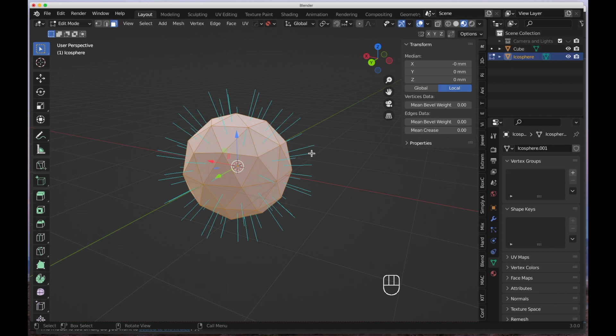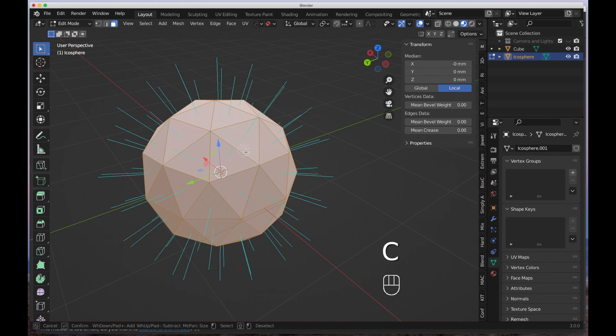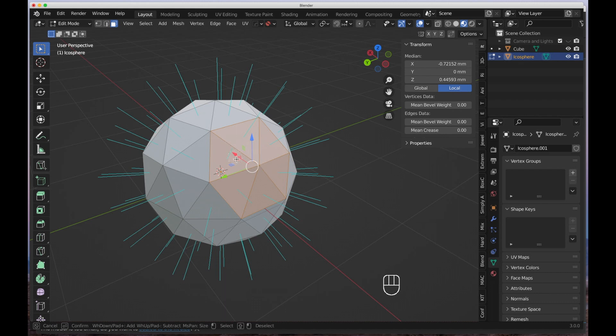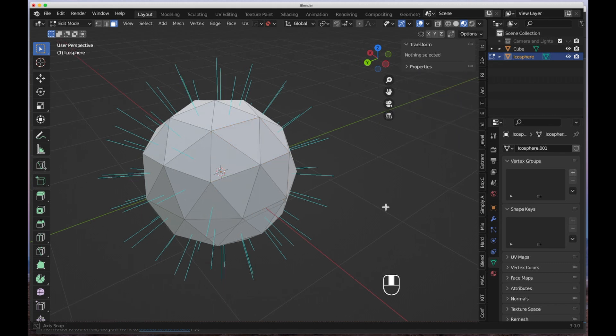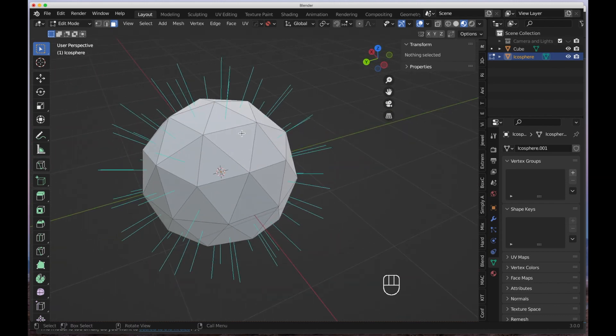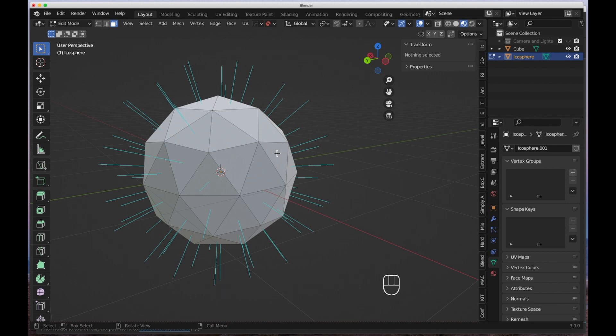There's another way to find errors in your mesh. I'll hit C for circle select and select some particular faces. Now I'm going to reverse the normal orientation by hitting Shift+N — click right mouse button to exit circle select, then hit Shift+N. We get the 'Recalculate Normals' option; hit Inside. Now you can see those selected faces have no blue lines pointing outward, meaning the normal orientation of those faces is pointing inward and not outward.